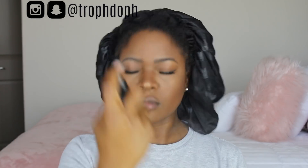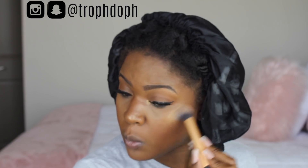Then I'm adding a little bit of blush — this is the MAC Raisin blush — and finally I'm setting my face with the NYX Matte Setting Spray. After that I can't help myself, so I add some more highlighter so it can really pop.